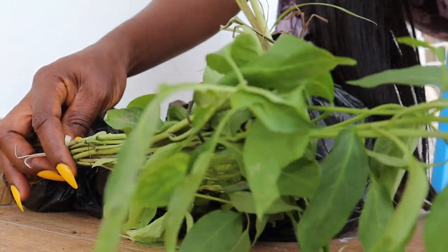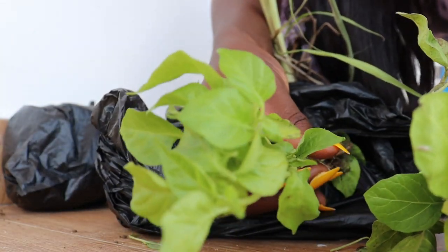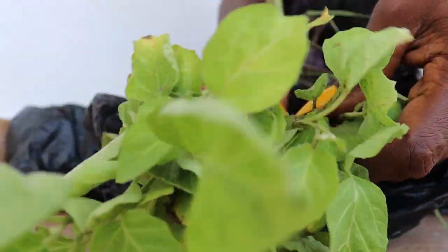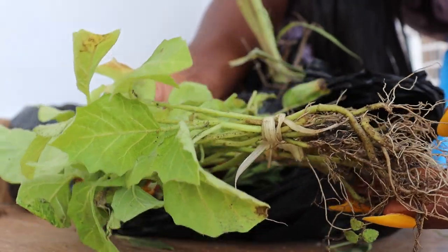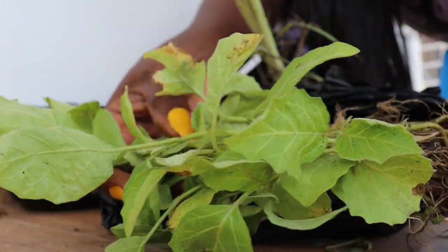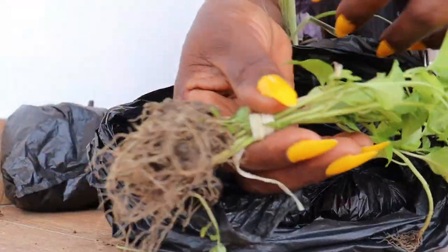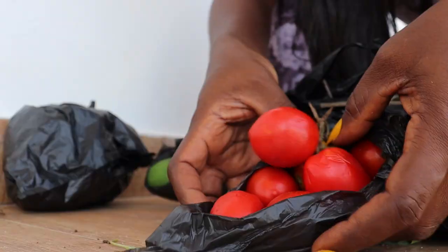The last time I posted about my garden in my new place, I talked about believing in the power of revival. So let's go to the garden and see if it's worth reviving.